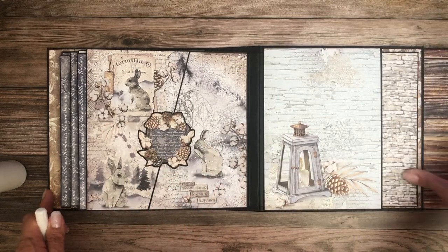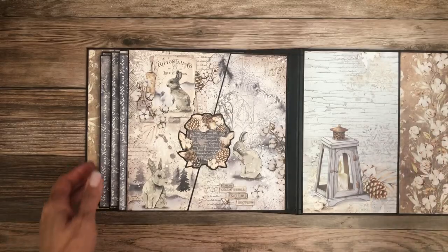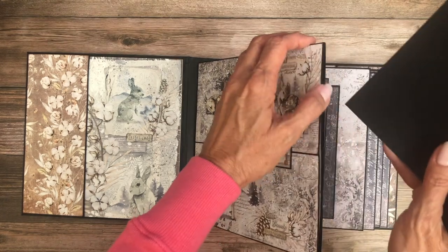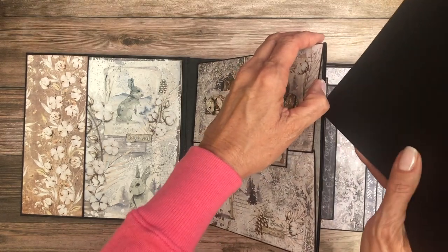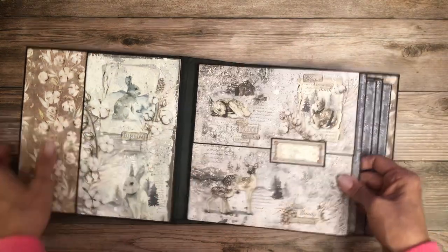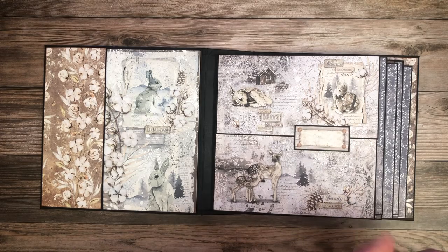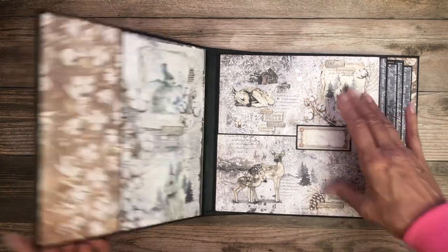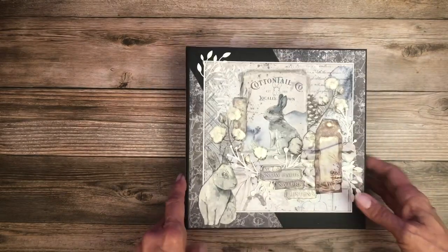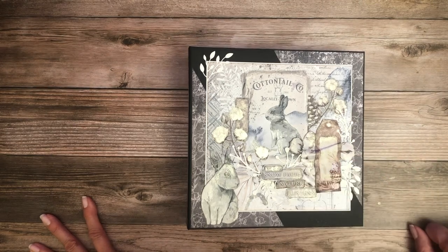And that is it for Cozy Moments. This was a project request specifically from one of our viewers, Vivian — I hope you enjoyed! This product is in stock and now shipping. If you're interested in doing this project, take a look at the description, click show more, and the first thing you'll see is the material list. It includes the materials required for this project plus some of the staples we use in all of our projects. If you continue to scroll, there'll be a cut list for this album.